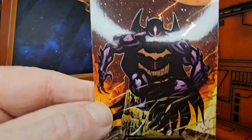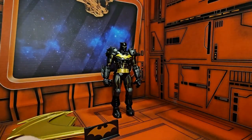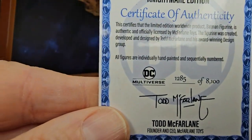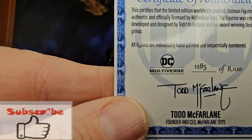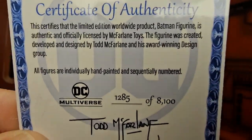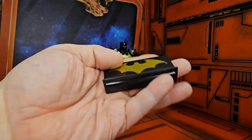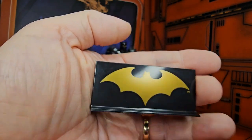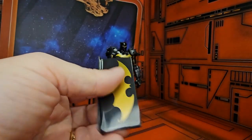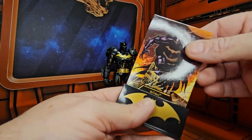Here we have the card with the artwork. And here we have the Certificate of Authenticity IM-1285. The Hellbat armor comes with this nice card stand that has the Batman logo on it. The card just fits right in there.